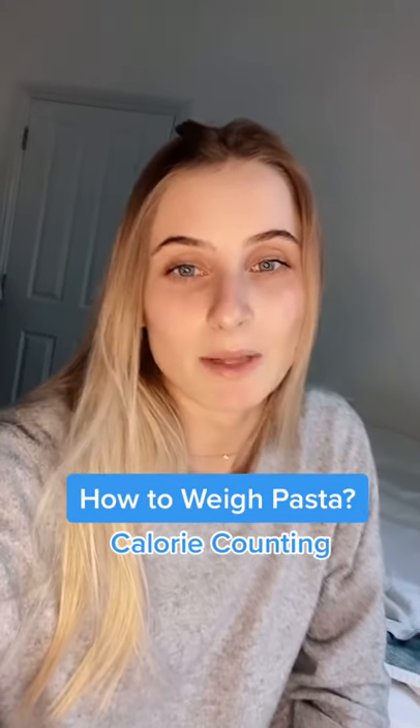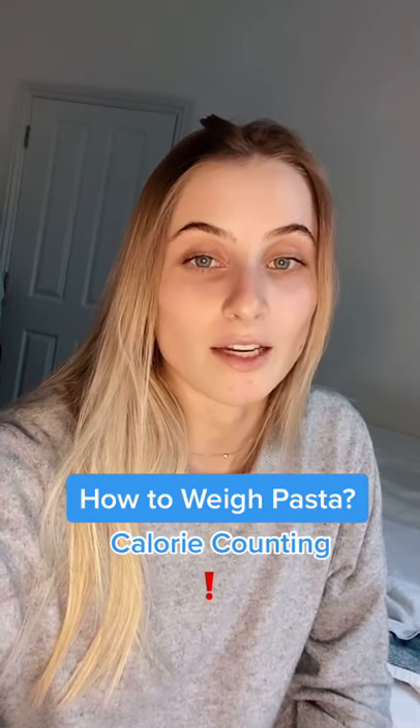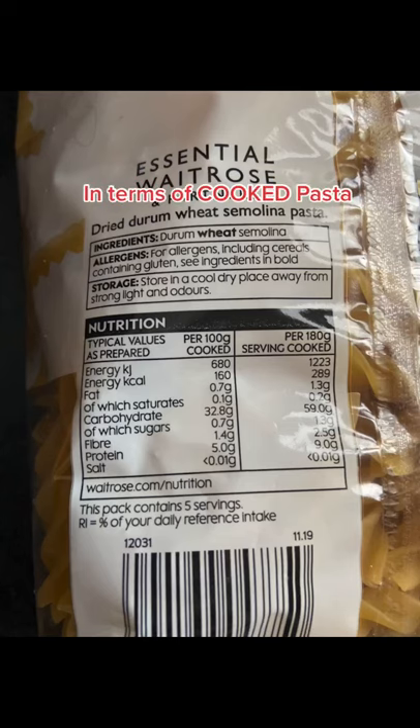A really common question I get is people asking how to weigh out pasta correctly. What confuses people is that the back of pasta packets are in terms of cooked pasta — you'll see here 180 grams of cooked pasta equals 289 calories.